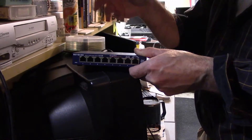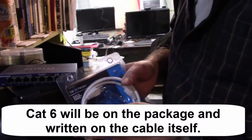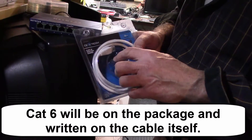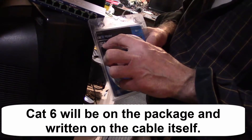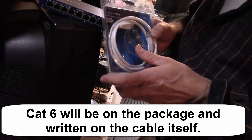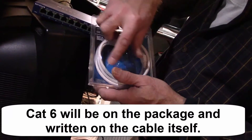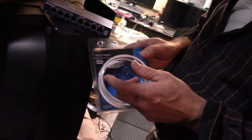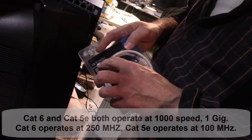Another thing: when you buy the cables, make sure you get Cat6 cables, because these cables can handle the higher speeds too. If you use old cables, they're only 100 Mbps, so you'll have 1000 here, 1000 here, but that old cable slows it down. I usually get these cables at Home Depot — they're really cheap, only a couple bucks. I always go with Cat6.